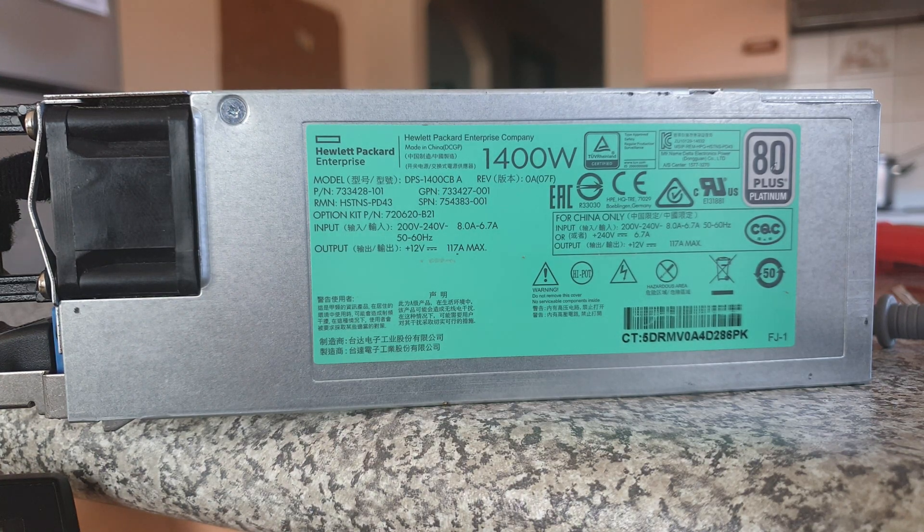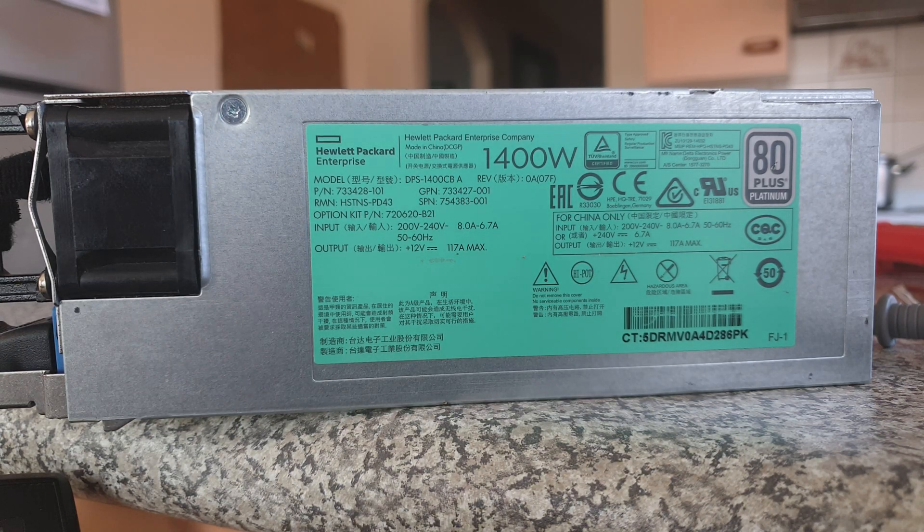Guys and gals, how are we going? I bought this power supply off eBay, got it yesterday and spent last night trying to work out how to turn it on. There is not a single web page on the whole internet that tells you how to turn these on or how to use them whatsoever — no pin out guides.